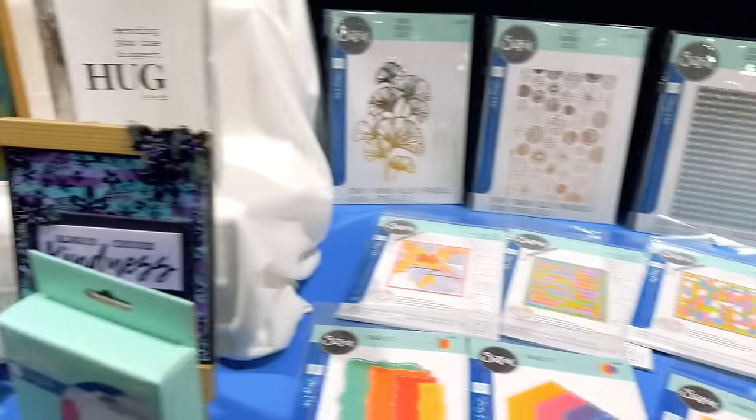Next we went over to the Prima booth and it was always gorgeous — florals, 3D dimensional projects everywhere, works of art. I felt like I could have stayed there all day admiring all of the different ornate projects. They had gorgeous finished cards that you just wanted to spend an hour on each one. One of the creators, Natalie, was in the booth and we got to meet her. They also showed us their new collection, Nature Academia, which has a very woodsy and fairytale look. That seems to be a theme in the air in our industry — woodsy and fairytale-ish stuff. You'll have to check out this new collection from Prima.